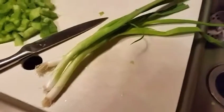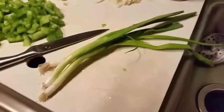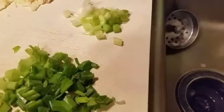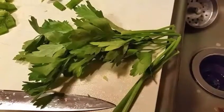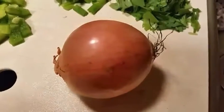I have my three scallions and I'm going to chop them, separating the white bottoms from the green tops. Here are my scallions. I'm going to finely chop my parsley. There's my parsley. And last but not least, I'm going to dice my onion.